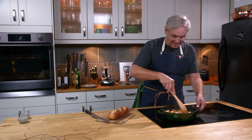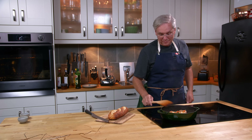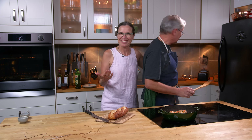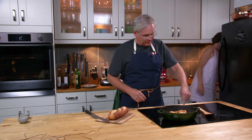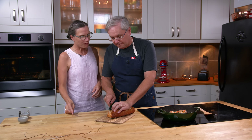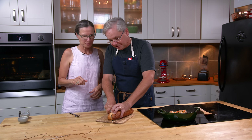We'll just toss that one last time and we're ready to serve. That's it, it's done. Jules arrives just in time. I'm going to serve it with some crusty bread for dipping, because the sauce is great.